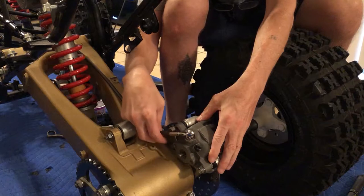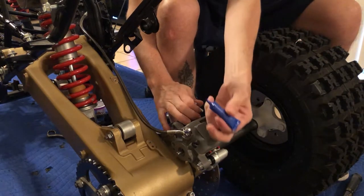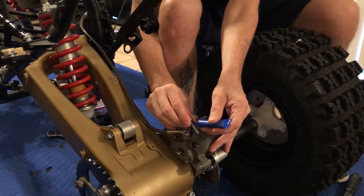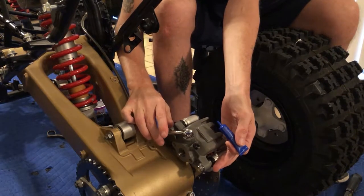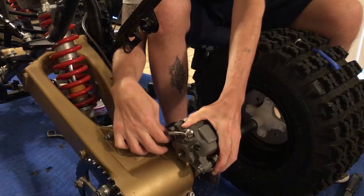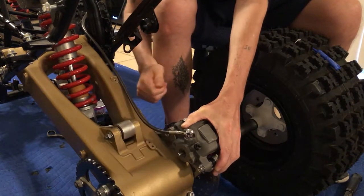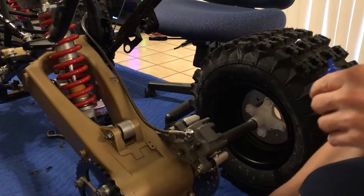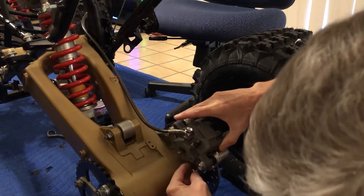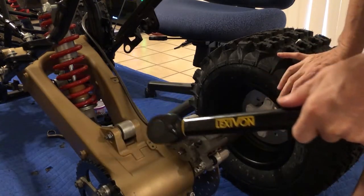There are two bolts that bolt to the brake stay. Before we put the bolts in, we want to make sure we blue loctite these. Let's go ahead and coat them, then we'll torque them down after we get them both in. They're going to get torqued to 22 foot-pounds. Let's hit the other bolt. All right, let's torque these bad boys - 22 foot-pounds.